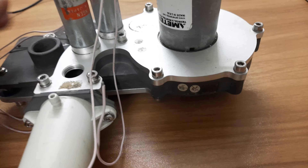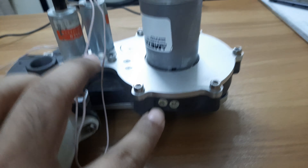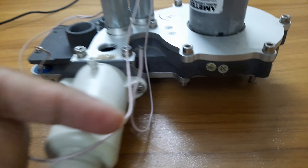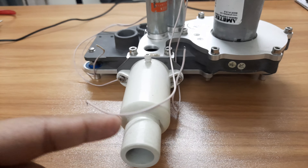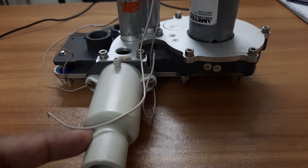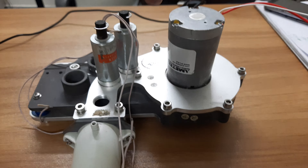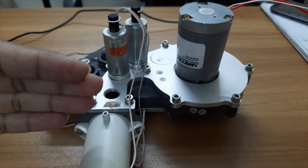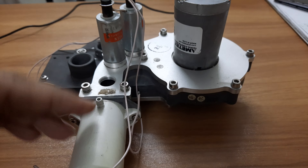Beneath this motor there is actually a turbine — a propeller — which compresses the air. This is the outlet; this outlet actually connects to the inhalation port of the ventilator. The ventilator varies the motor speed so that you can increase the pressure generated from the turbine.